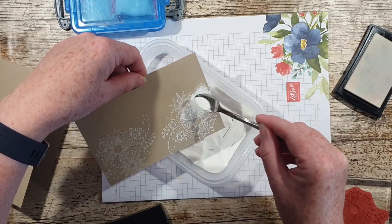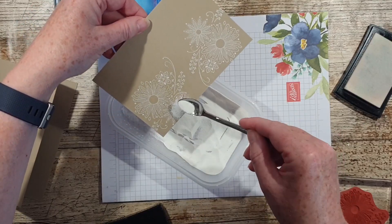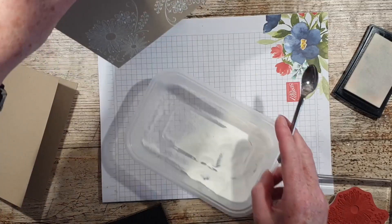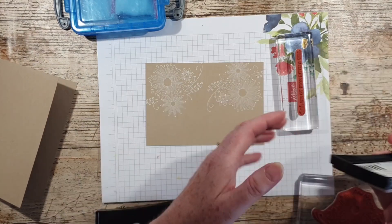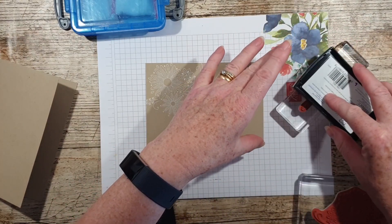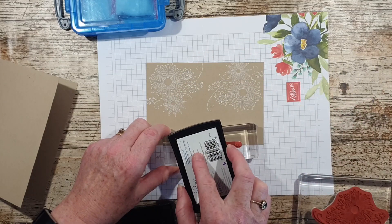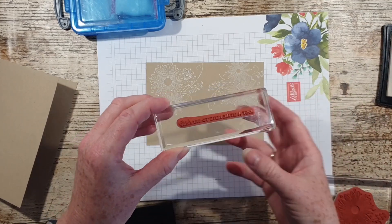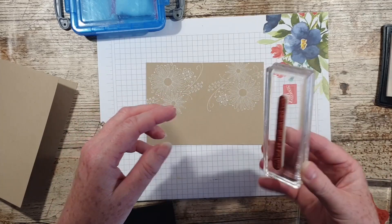This is just such a pretty image, so delicate — that's why I didn't think in my first card that it needed anything else. And then the sentiment I'm also going to layer on its side. I'll check that I haven't got any powder around the edges, which is the danger, and then I'll check it's the right way up.